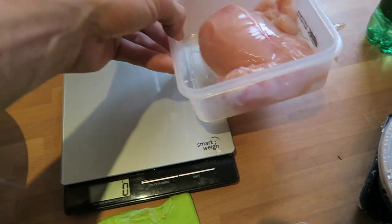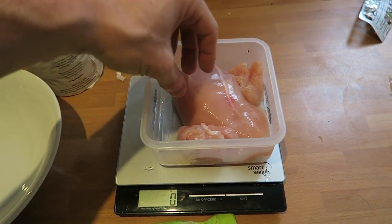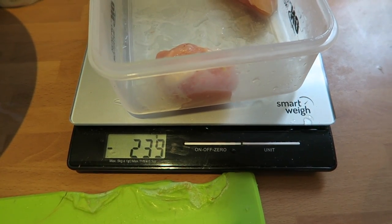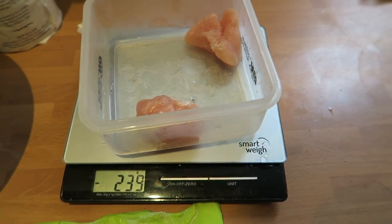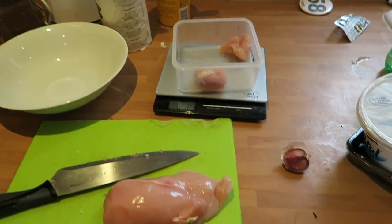So I put my chicken on. I set the scales to zero and I need 200 grams, so I literally just take out this slab. You can see it says minus 239 — I'm just going to cut off 39 grams from here, dice it up, and then we're done.